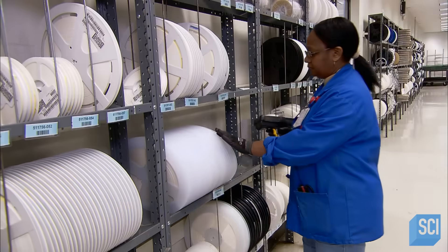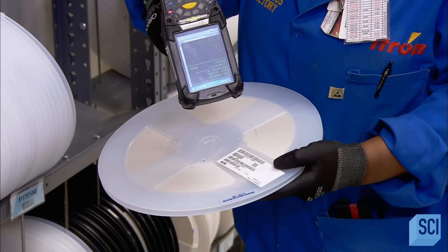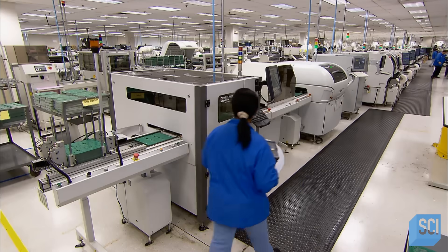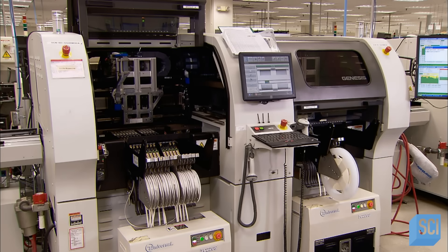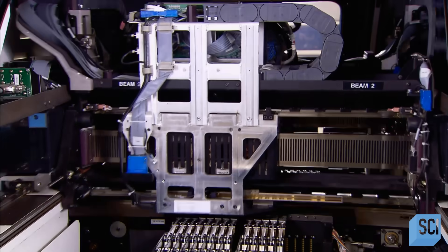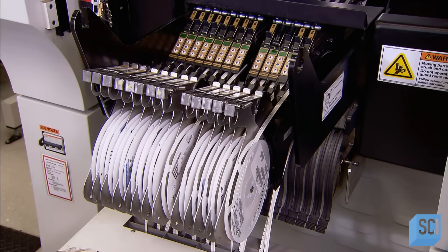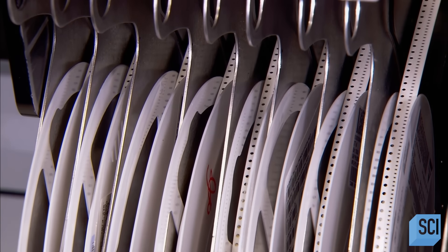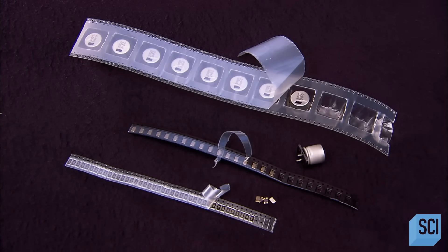Depending on the size of a specific circuit board component, there can be anywhere from 5 to 20,000 of them stored on a tape reel under a transparent protective strip. Workers mount the reel for each component on what's known as a pick-and-place machine. This computer-controlled high-speed device peels back the protective strip, picks the required parts off each reel, then places them in their designated solder-pasted position on the board.